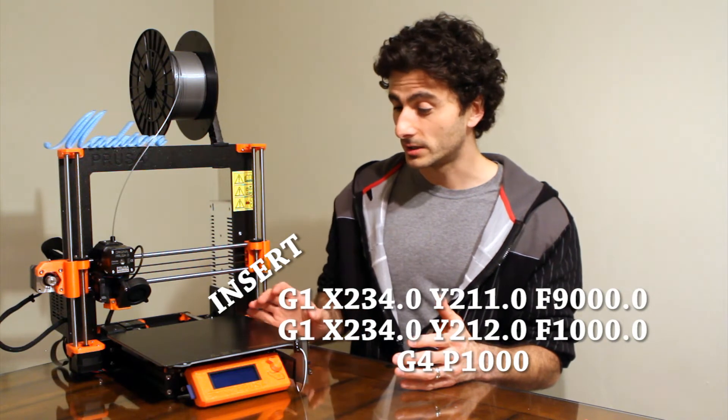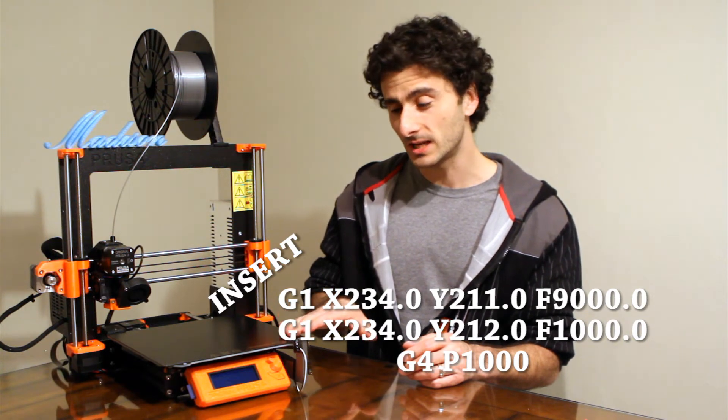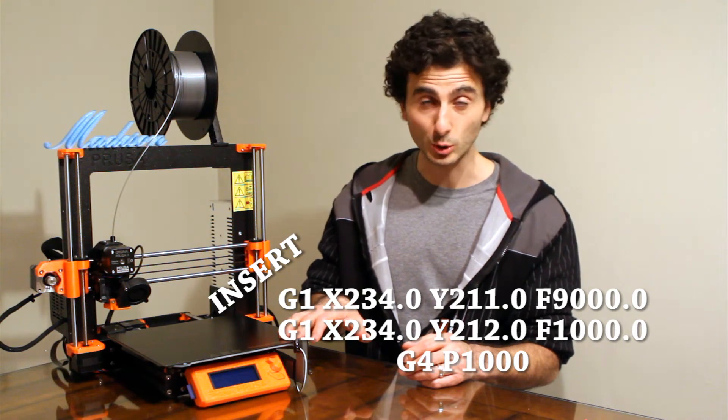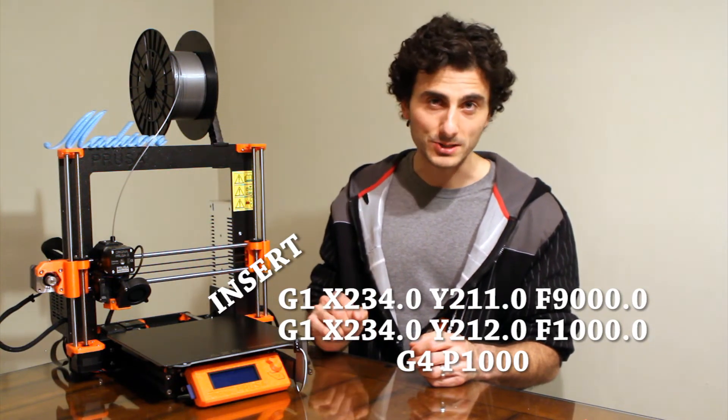So how do you tell the printer in between each layer to move the bed all the way out in that direction? For that, once my G-code is made by the slicer, I pull that into a custom program I made that smartly scans through the file, looks for layer height changes, and inserts very specific code to tell the printer to move all the way over and park itself. The bed moves all the way out to the front and parks, and at the same time it triggers that digital button and causes the digital SLR to take a shot. At that point I wait roughly about a second to make sure the camera does whatever it needs to do, and then the G-code continues and prints the next layer.